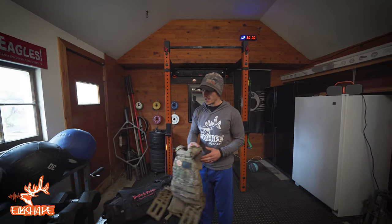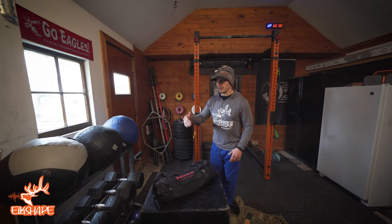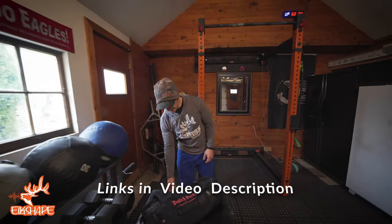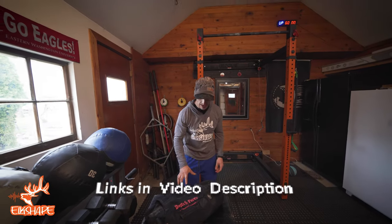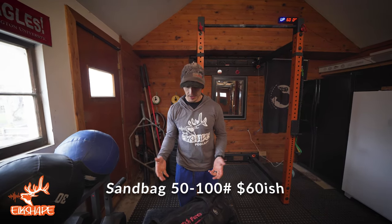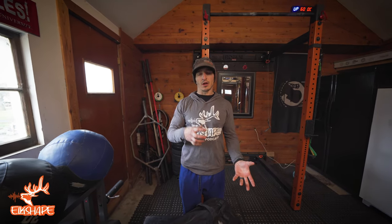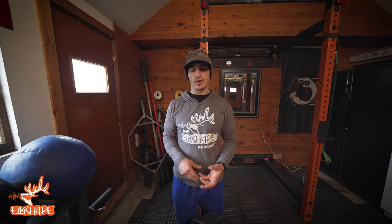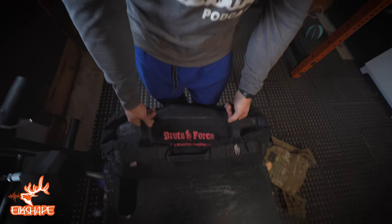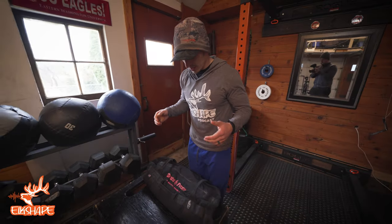It's going to be a sandbag. You can make your own, but I like Brute Force sandbags — links to everything will be in the video as an Amazon purchase so you can get free shipping. It comes with several different handles, which I like. To make your own on the cheap, you need contractor bags, dry sand, and an old duffel bag. Put tube sand in a contractor bag, tape it up, repeat three or four times, then put it in the duffel. This one is 50 pounds.